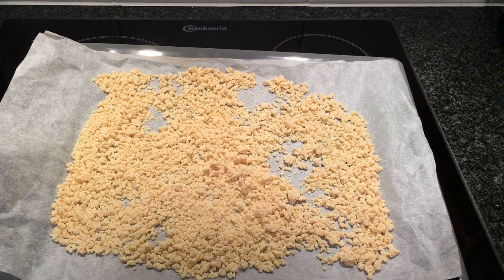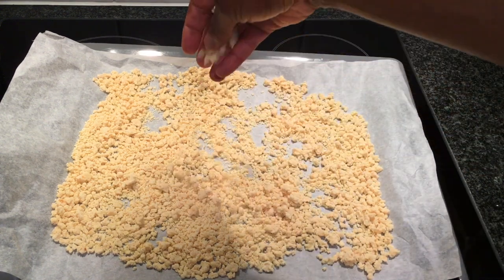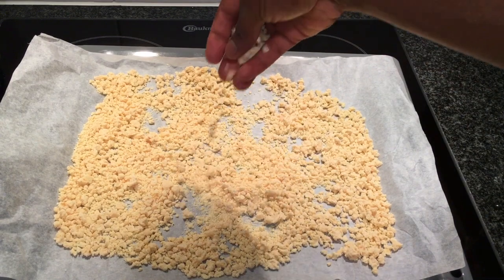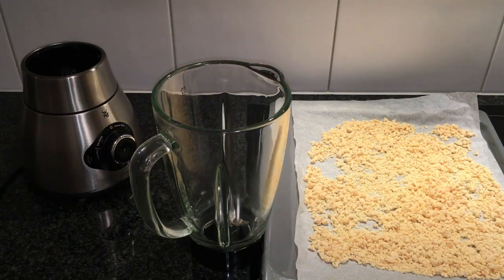After about 4 hours in the sun, the solid milk is completely dry. I will now grind it into powder in a blender. You can also grind it using a nut grinder. If you wish to have sweet powdered milk, you can add sugar to it before blending.